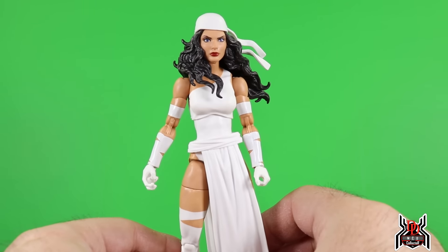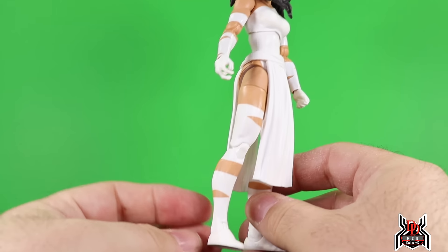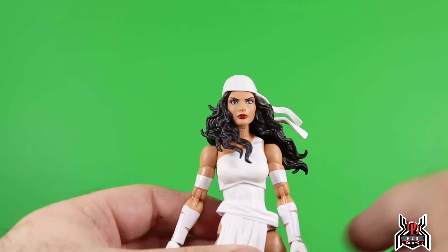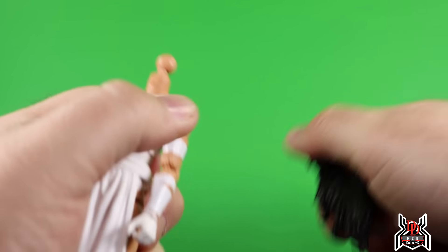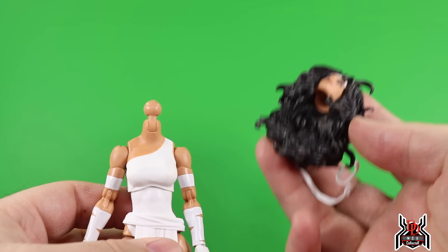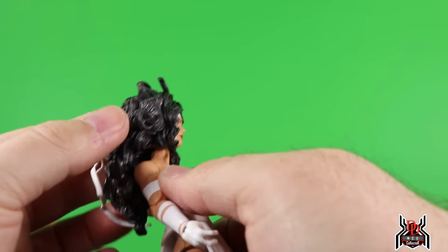Since Elektra didn't win the fan vote, we now get her here. I think originally when they showed it, it was the old head sculpt, but we get this new head sculpt with a lot of hair. Looking at the design, you can see some cut-ins on her suit. She does have an additional head sculpt with even crazier hair, so let's pop that on.